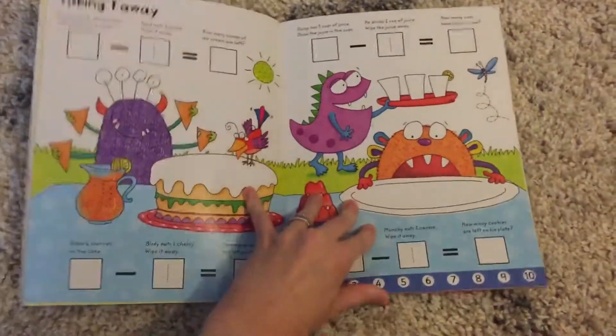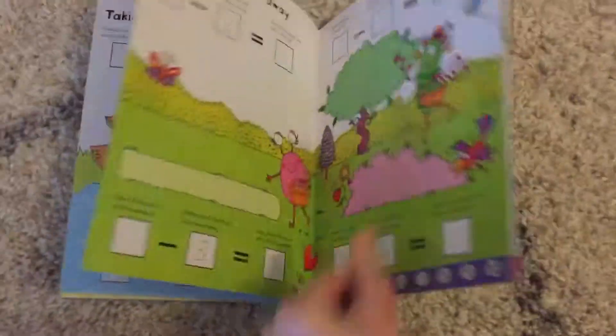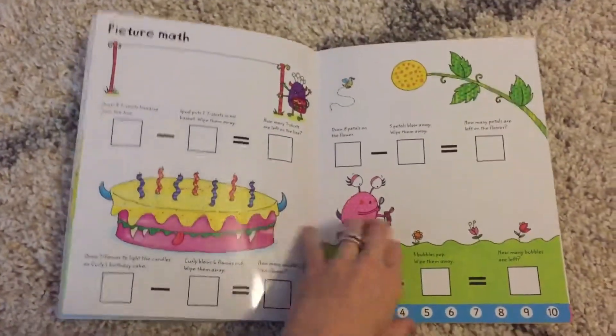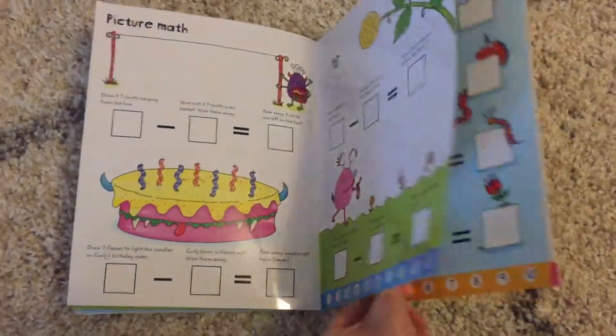And then simply taking one away, taking away more than one. Picture math again, which is great for your visual learners.